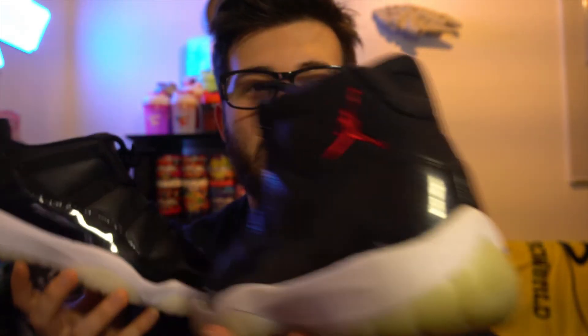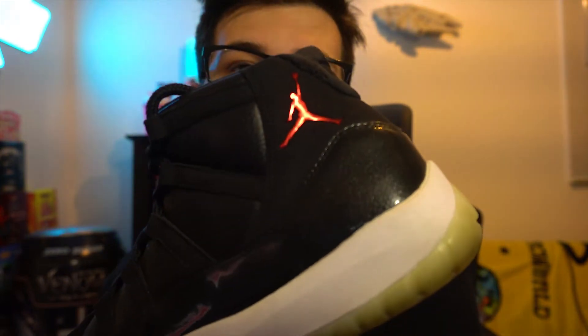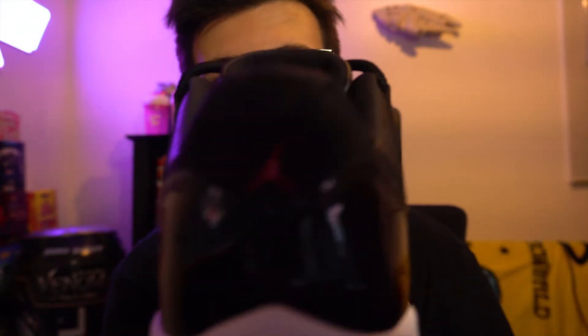This is the high top version and this is the low top version. The low top doesn't have the Jordan branding back here shining like the high's, but it does have it back here in the same type of print. They're actually pretty different — the high is like a solid metallic, and this one's more like play-doh to be honest. The big difference is the high actually has a lot more quality over this shoe.